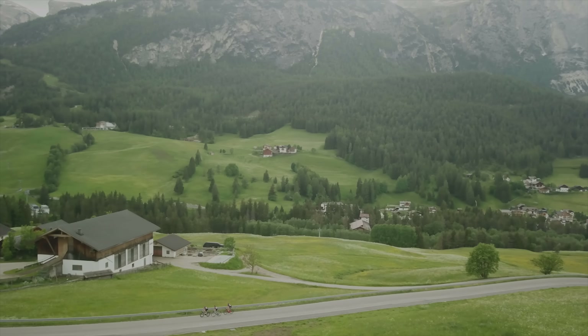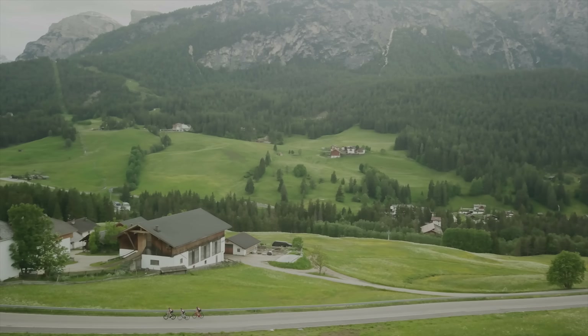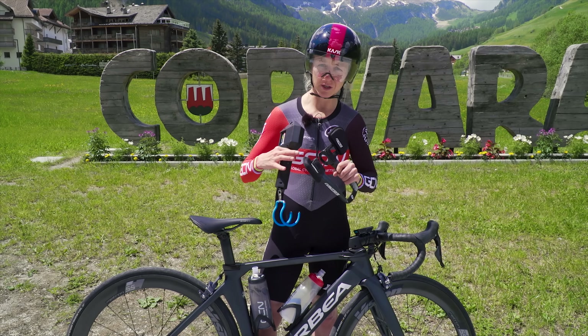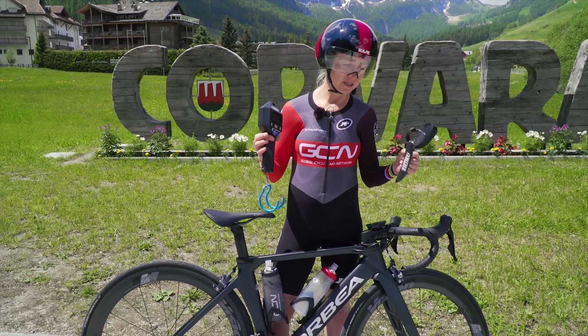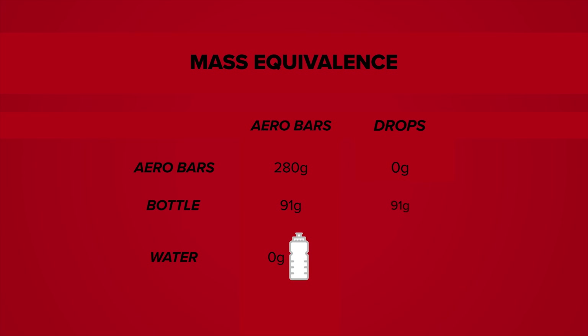Also, if any result is obviously anomalous, we can discount it and repeat. When it comes to swapping the aero bars off the bike, I wanted to keep the total weight of the entire bike the same, so that the only thing we're changing is the position on the bars. So I've weighed the aero bars and they've come in at 280 grams. For the run without the bars, I've got a bottle with 280 millilitres of water, and for the run with the aero bars, I've got an empty bottle, so the weight difference in water makes up for the weight difference in the clip-on aero bars.